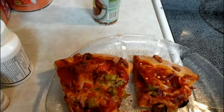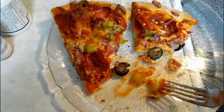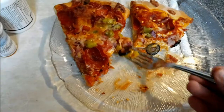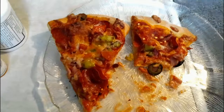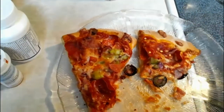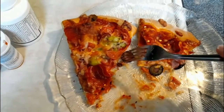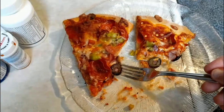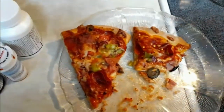Oh my God. Mmm. That is absolutely delicious. I got to tell you, that's probably one of the best pizzas I've ever had anywhere.